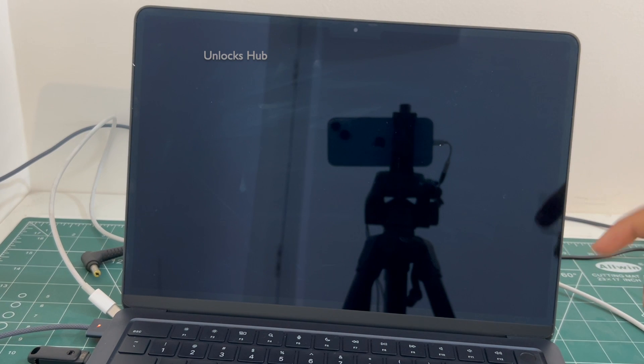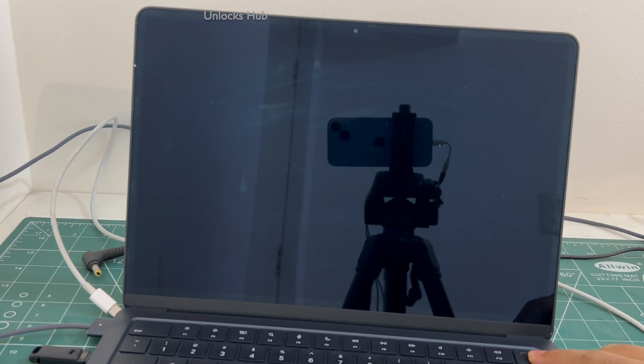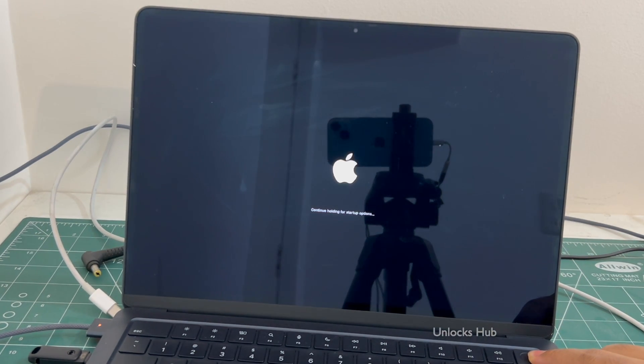Once the MacBook is completely turned off, press and hold the power button. Keep holding it.